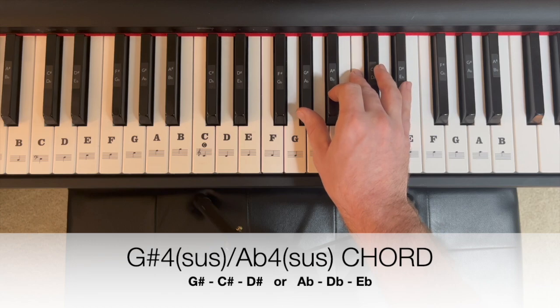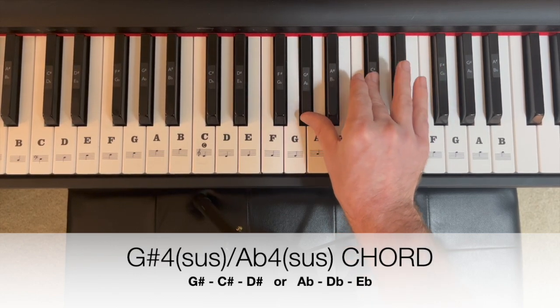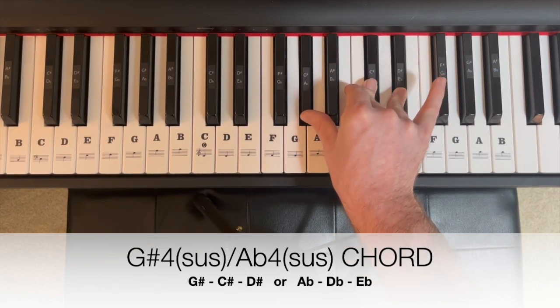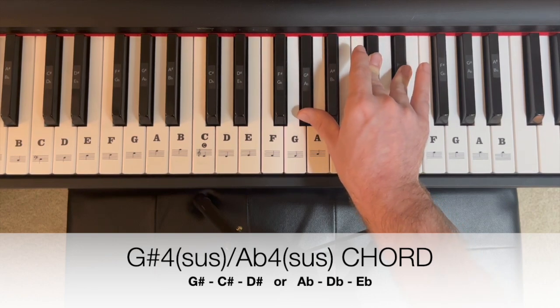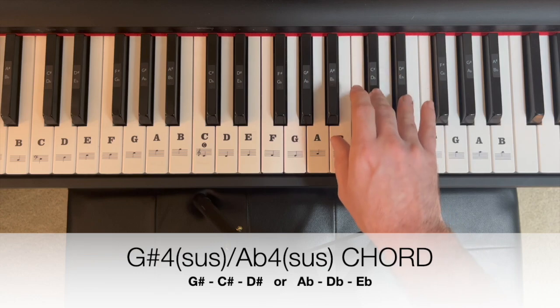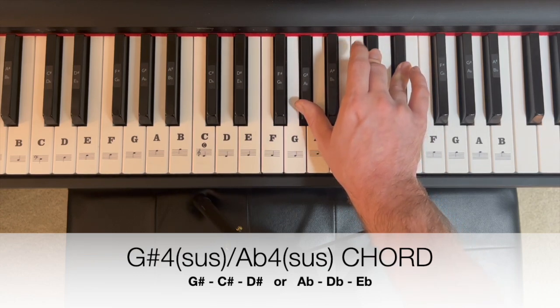If we need an A flat or a G sharp four — a suspension — we're going to take that third note up a half step. Spell that A flat, D flat, E flat. Gives us some suspension, leaves us wanting more. You could also think of that as G sharp, C sharp, D sharp. So that's our G sharp four suspended, or A flat four suspended.